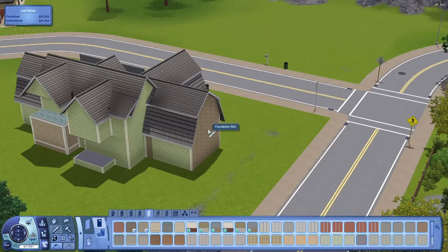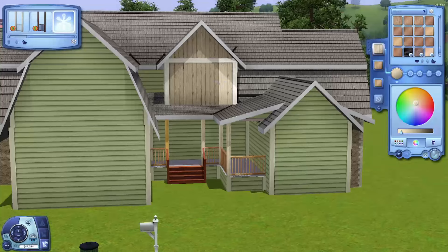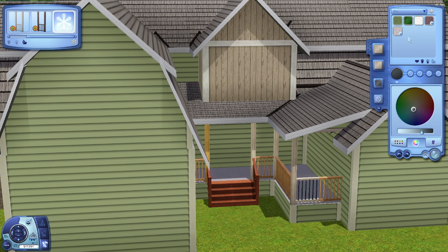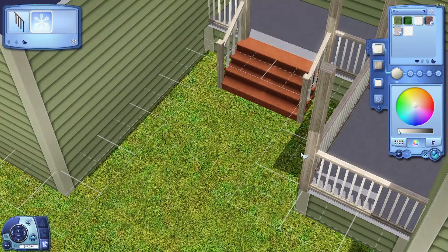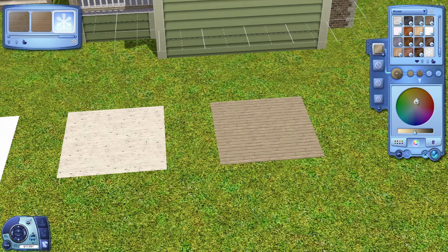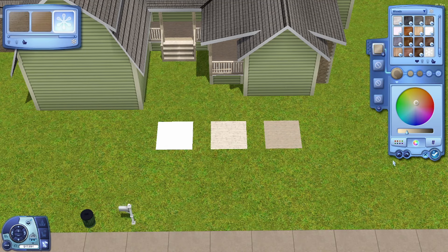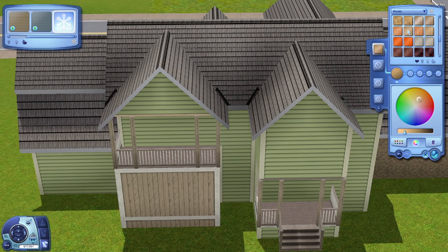I recently started using ReShade, mainly for screenshots. As you can see the video looks normal — there's no ReShade on it because it lags my game a little bit. So what I do is I position my camera ready to take a screenshot, turn on ReShade — my PC literally gets so loud — take the screenshot, then turn it off, go inside, position the camera, turn ReShade on again. I cannot be good for my computer, turning it on and off like that.